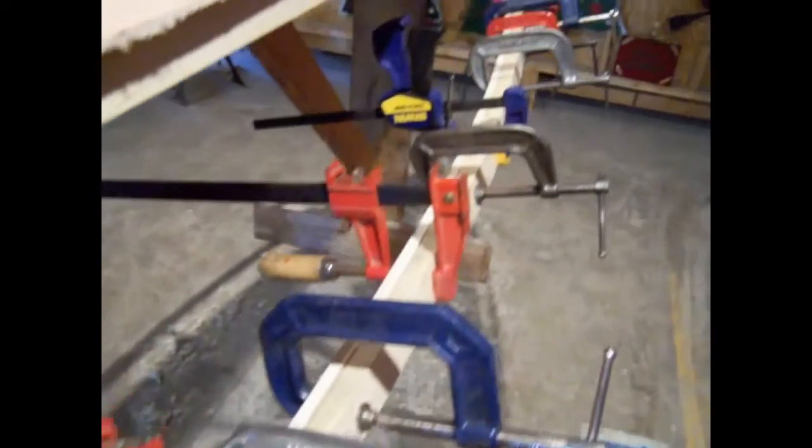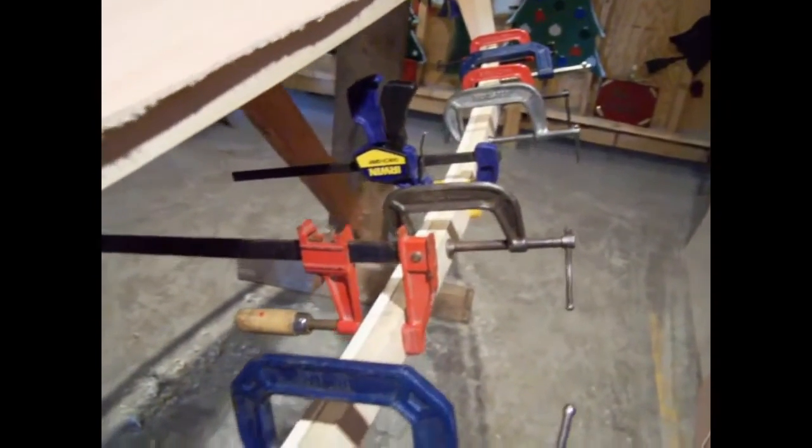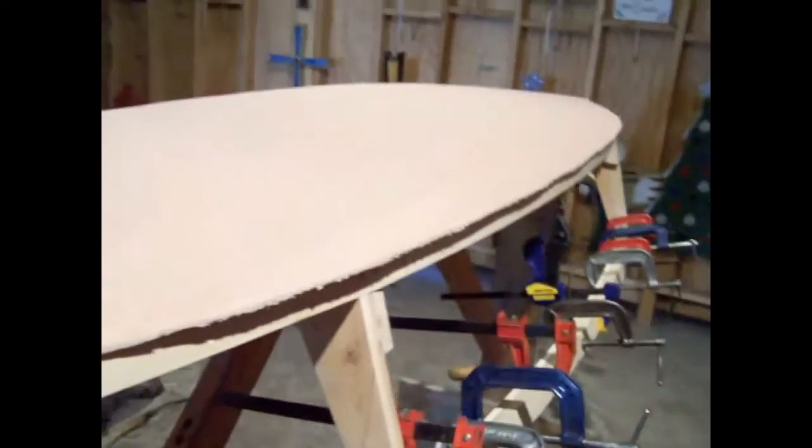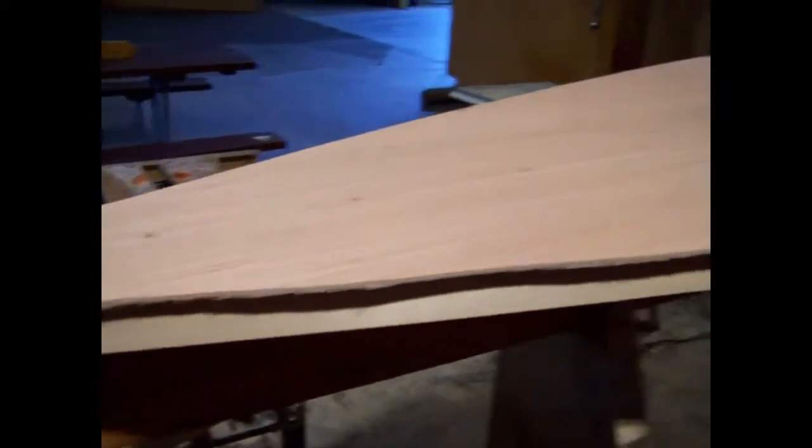Just to make everything even I went ahead and put my three-eighths laminate on the inside of that side as well. And then I got all the clamps off the top of the deck and I just got to trim that edge.